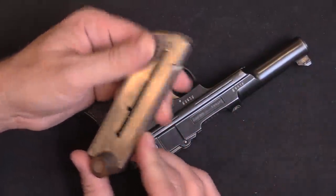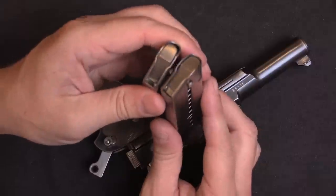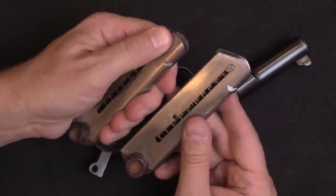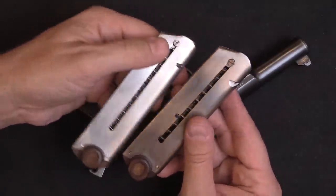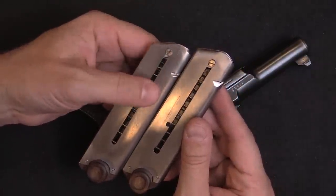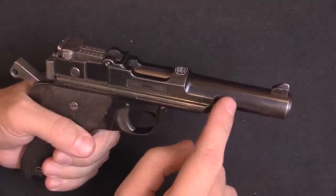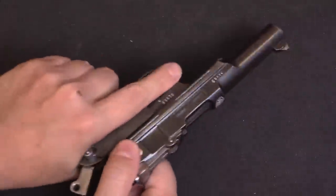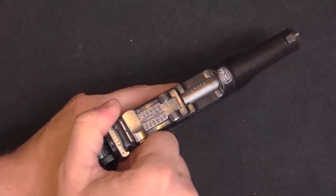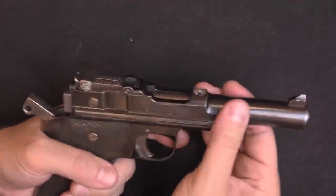Magazine capacity here is either 6 or 7 rounds; it's a little difficult to tell. The magazines on this particular example look like they're fairly well made — the springs are really quite stiff. The ones I've tried loading up look like they hold 7, but the springs are actually at full compression at 6 rounds. The recoil spring is located inside the slide, wrapped around the barrel, so it compresses right in there when you cycle the slide. That's all there is to it mechanically; the barrel is fixed onto the frame.